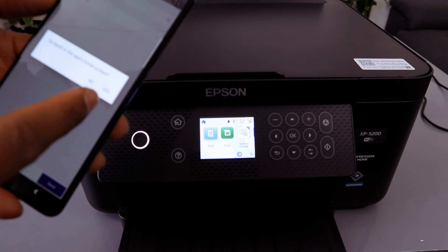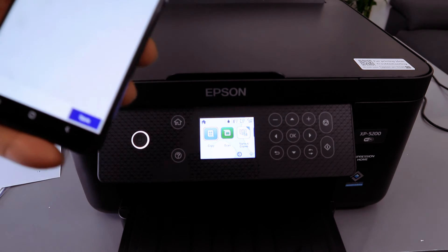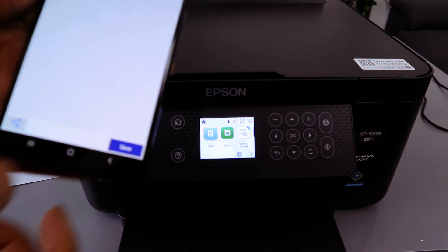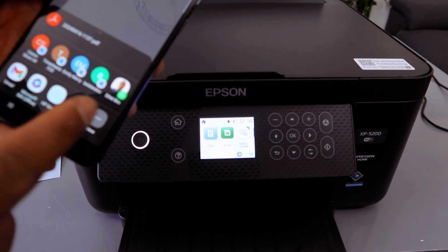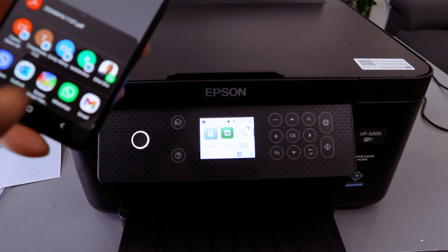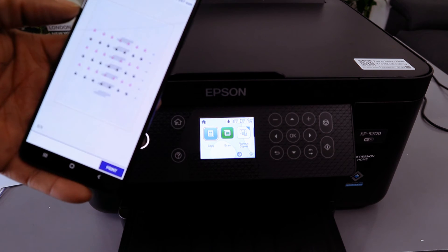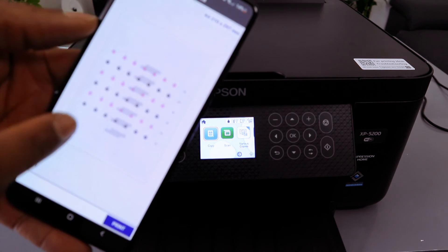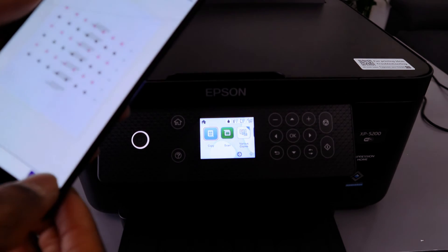If you want to print this document, go back to the home page and select Share again. Scroll to the side and look for Epson Smart Panel. Select Epson Smart Panel and wait for the document to be attached. You can see the scanned document is now attached to Epson Smart Panel. Select Print.